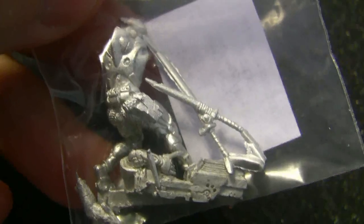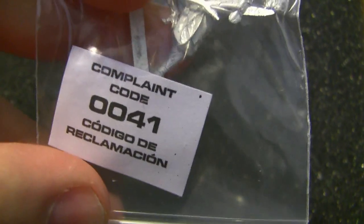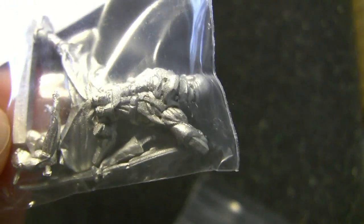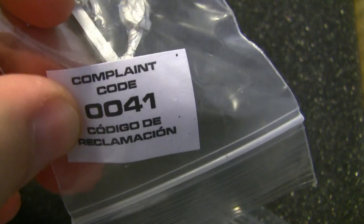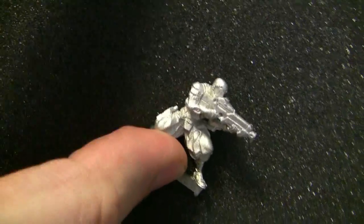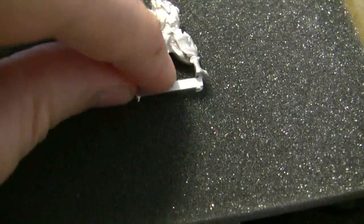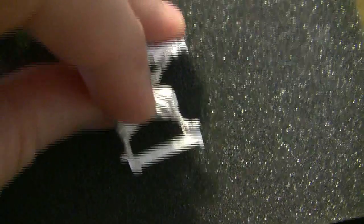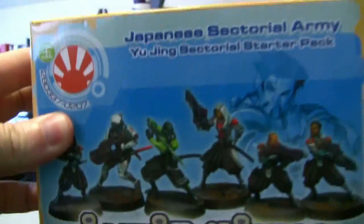Even their multi-piece models — you can see the level of detail that's going to be on this guy. I actually kind of like that they have this complaint code number. I mean, I've found no problem with any of these models, but it seems like they can utilize this number to track down any production issues. If we go back to this model, you can see it doesn't really have any mold lines. There's a little bit of flashing where the tab meets the base, but who cares about that? Very little cleanup would need to be done before just jumping in and painting.